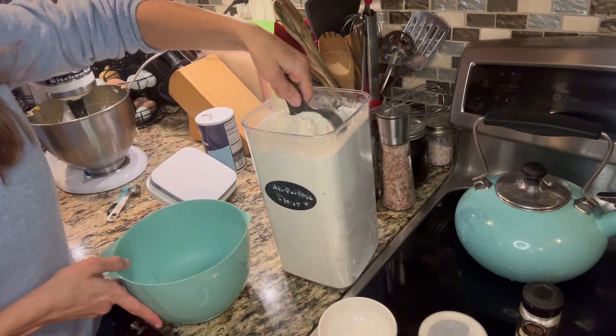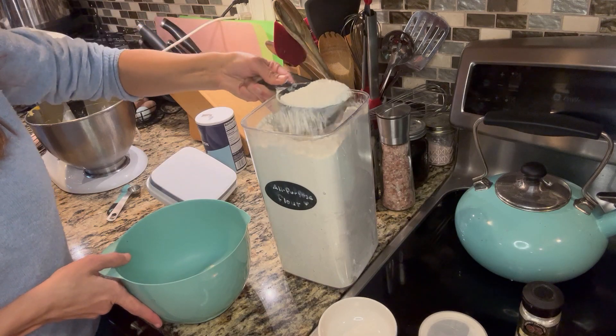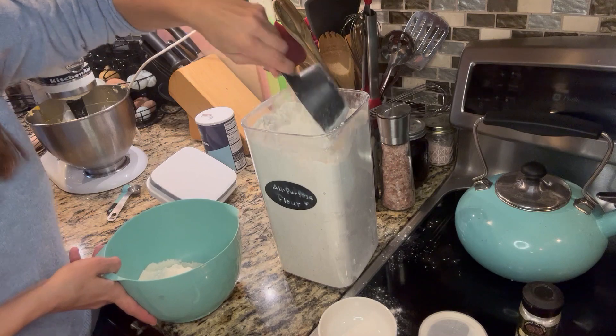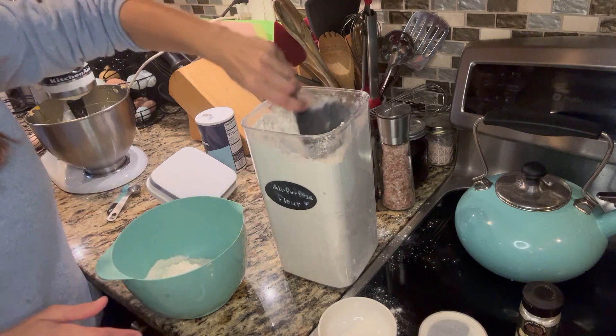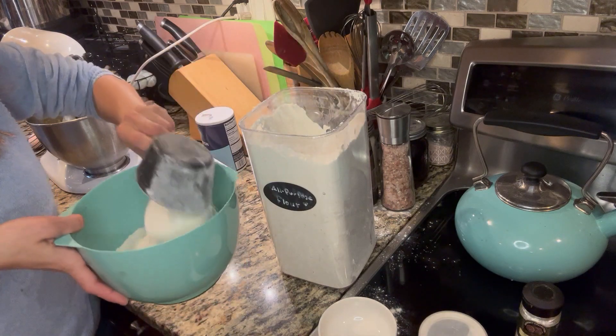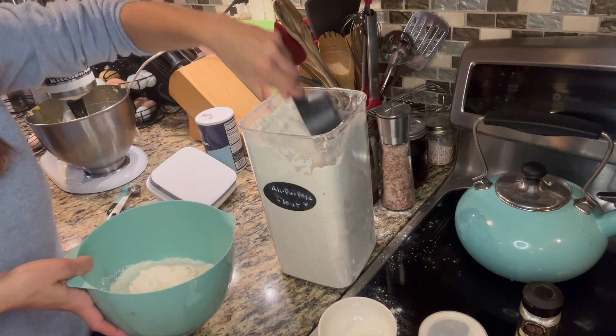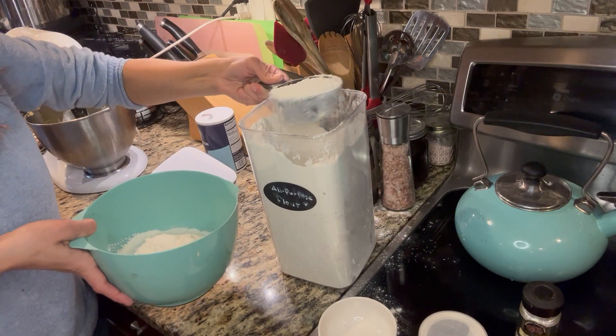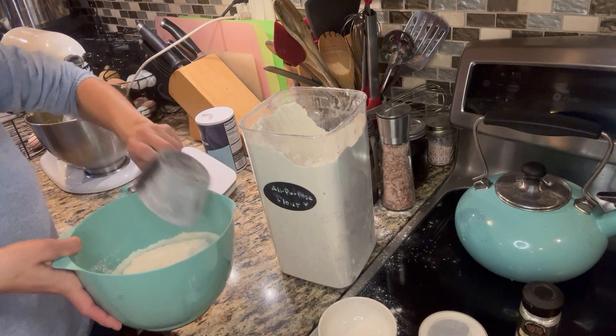I'm going to start with three cups of flour. I always like to fluff up my flour a little bit before measuring it, because that helps make sure you're not measuring too much flour and helps avoid an overly dense product.